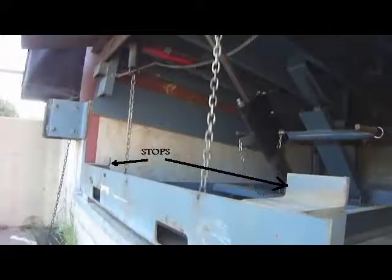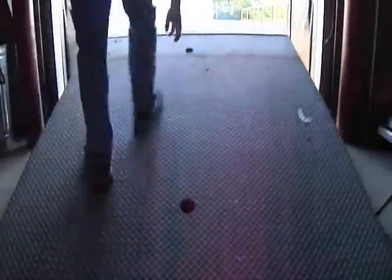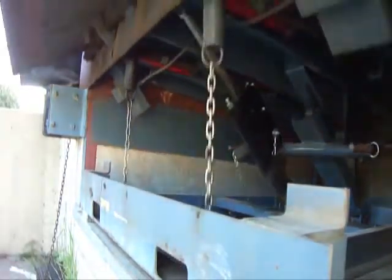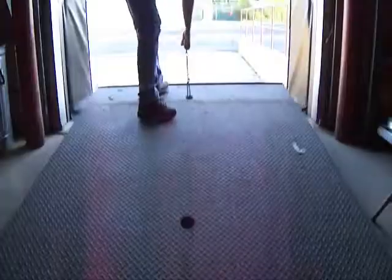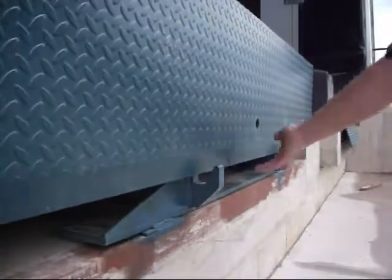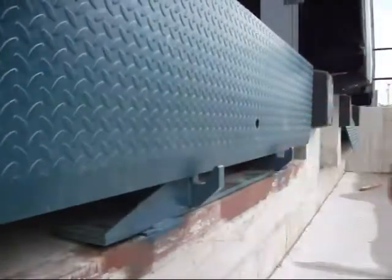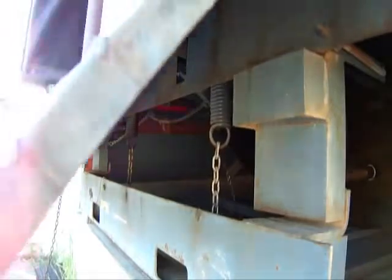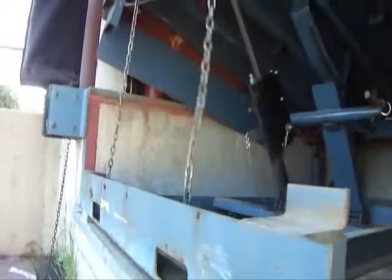For safety reasons, the cross traffic legs cannot be retracted when the leveler is in the stowed position — it has these little stops welded to the frame. An operator has to open the leveler by pulling the release chain at the rear of the deck and then retract the legs by pulling the front chain. Keeping the chain pulled, the operator can now lower the deck below dock height. Security is also a factor: when the dock door is shut and the lip is resting in its perches, there's no way for burglars to lower the leveler and crawl under the door. For units without the perches, the cross traffic legs keep the leveler from going below dock height, and those stops won't allow the legs to be retracted without first raising the leveler.